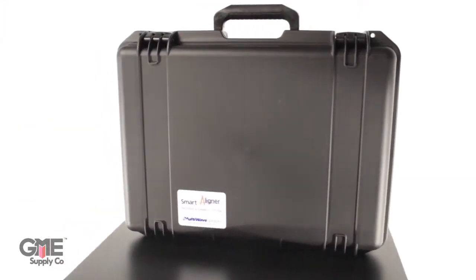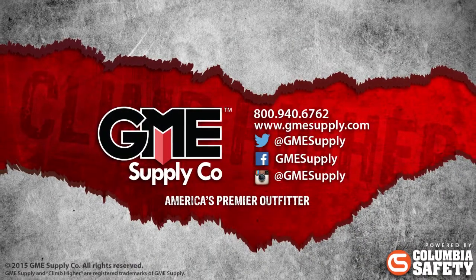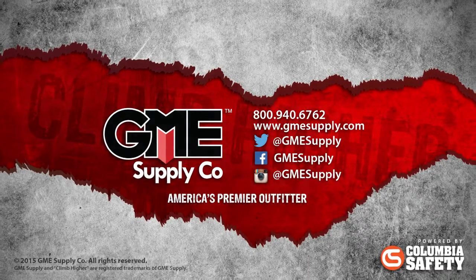To see the multi-wave and all other antenna alignment devices, visit us at gmesupply.com. See our videos as soon as they are released by subscribing to our YouTube channel, and keep up with our updates by liking us on Facebook and following us on Instagram and Twitter.